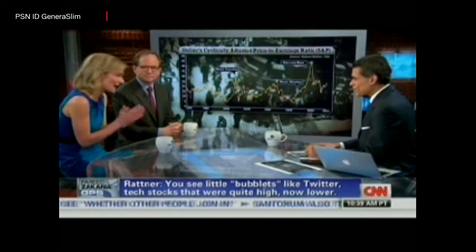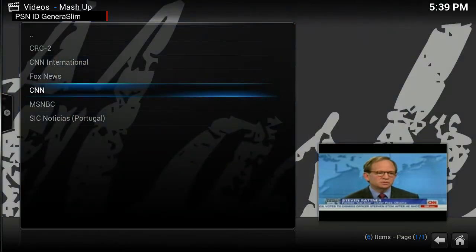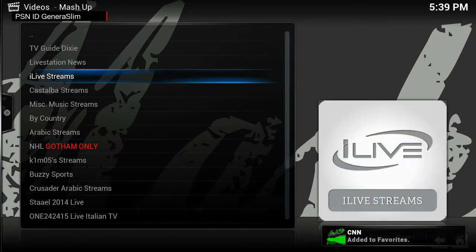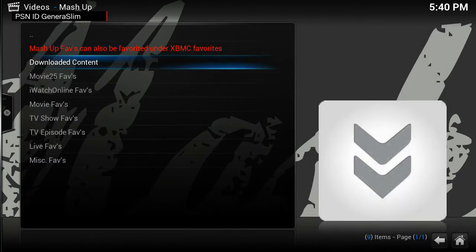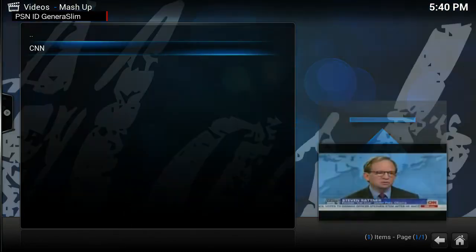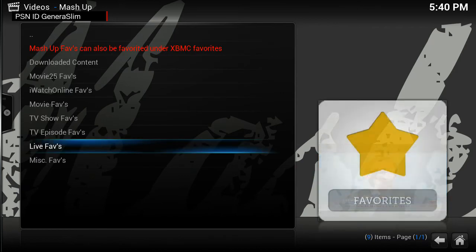The Favorite button lets you add a channel or link directly to your favorites. Then you can go to your Favorites and this applies to movies, TV shows, and live TV. Go into your Favorites, go down to Live, and you'll find the live stream you saved and can go straight to it. When you find a link that works, you don't have to keep searching — just put it in Favorites.